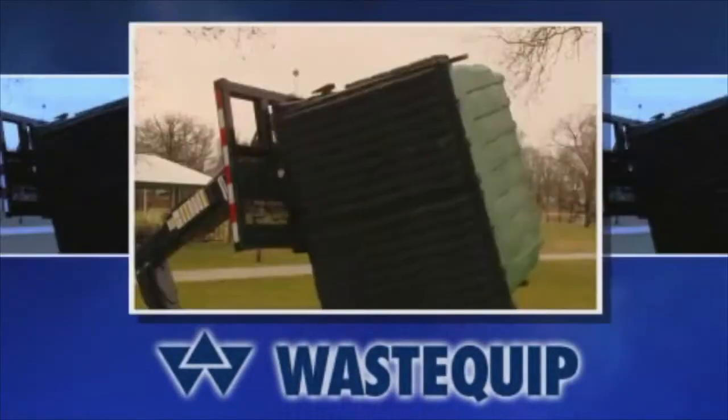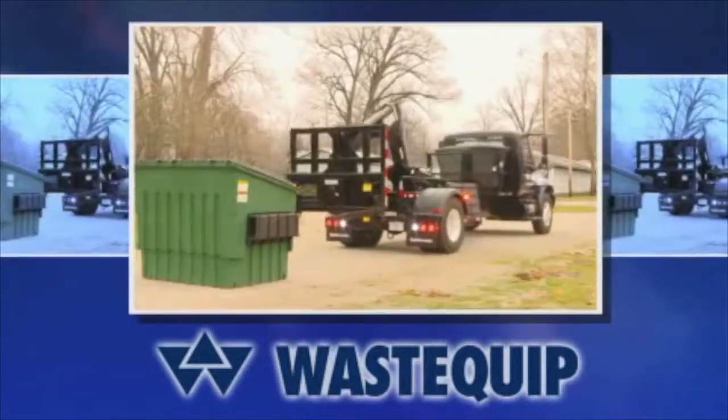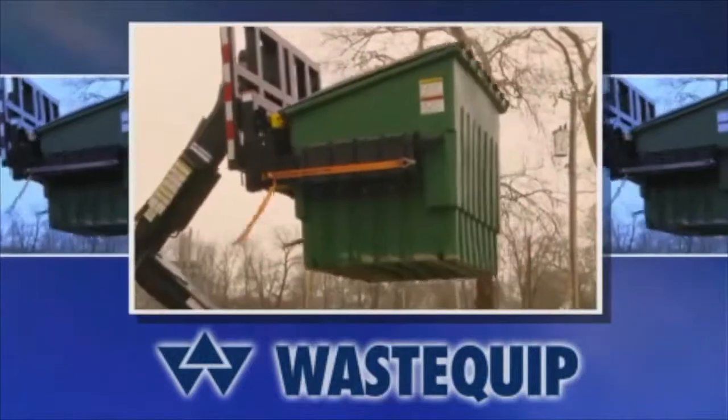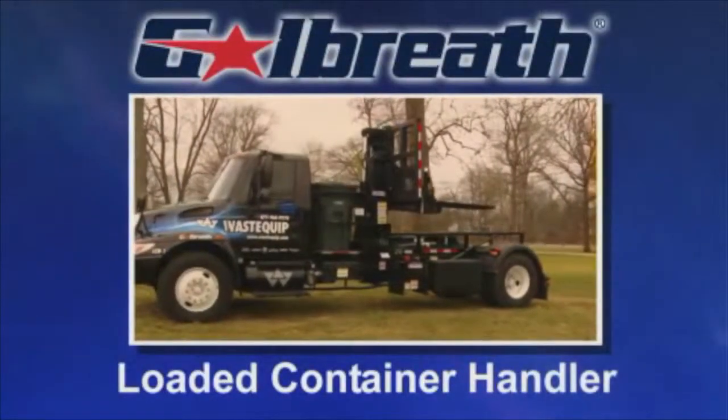Wastequip's Galbraith brand Loaded Container Handler, or LCH, provides safe transport of loaded containers at highway speeds. Dual rails that allow the container to sit level on the chassis and a center of gravity in front of the rear axles enables safe transport of loaded containers.